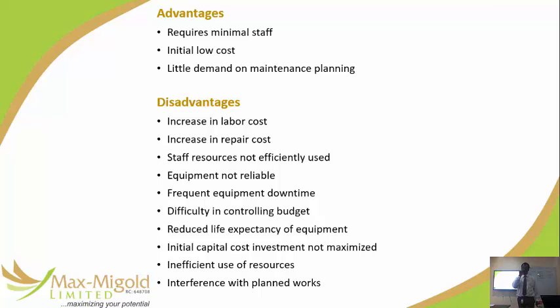A major disadvantage is that funds are not planned. If you are adopting a run-to-failure strategy and you have an asset register with 50 items, when you develop a maintenance plan, you must indicate a column for the strategy. Write the strategy first, then go on with the maintenance activities and schedule. For run-to-fail items, the plan might say run to fail for a refrigerator — what kind of maintenance would I do on a refrigerator? Strategy is your decision.